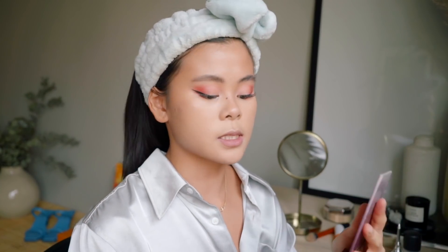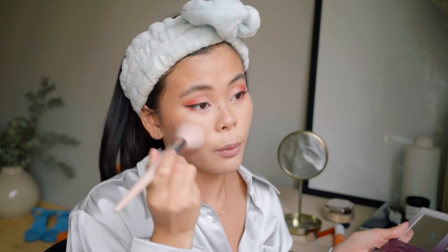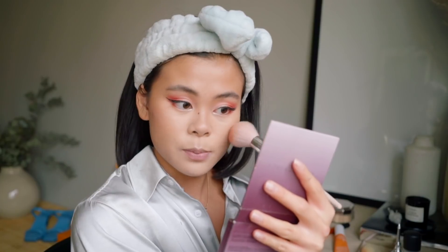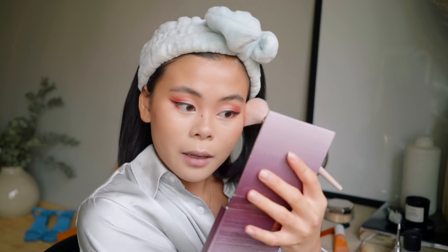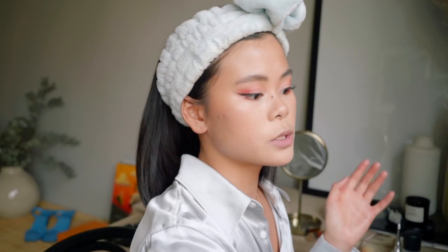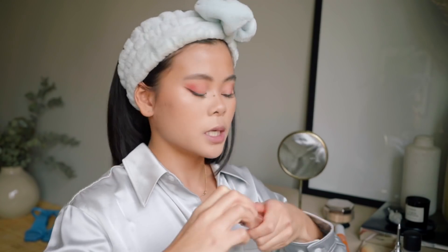I just did some highlighter with my favorite one from Oprah. Now I'm onto my blush — this is honestly the only blush I ever use. It's been with me for a few years and I really love it — it's the Anastasia Beverly Hills quad, it fits my skin tone really well. For lips I'm probably just gonna go for a gloss because that's honestly all I use right now — I'm going for the fancy one.